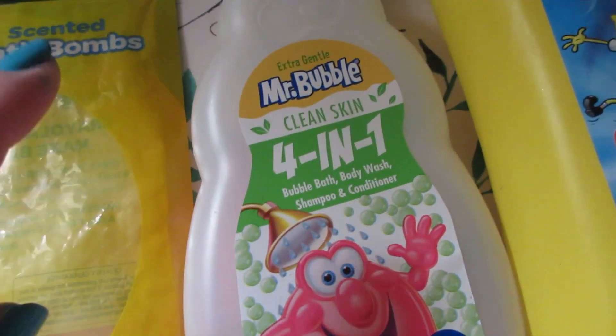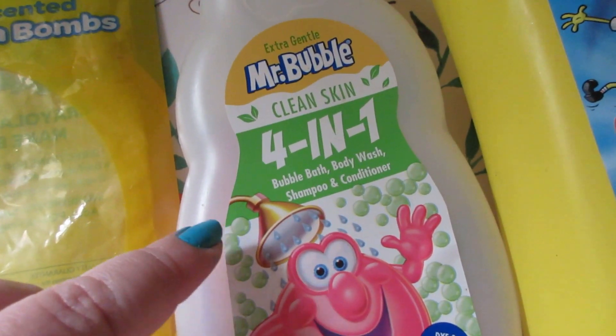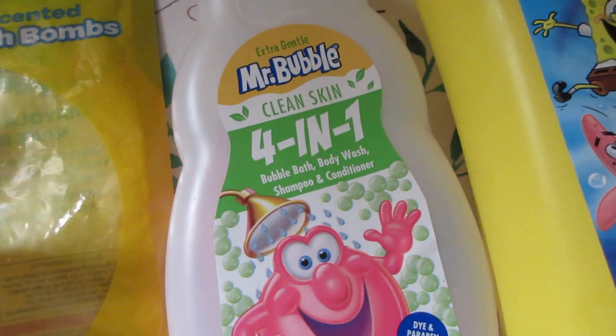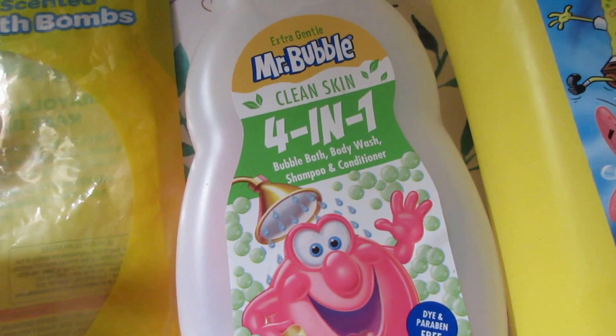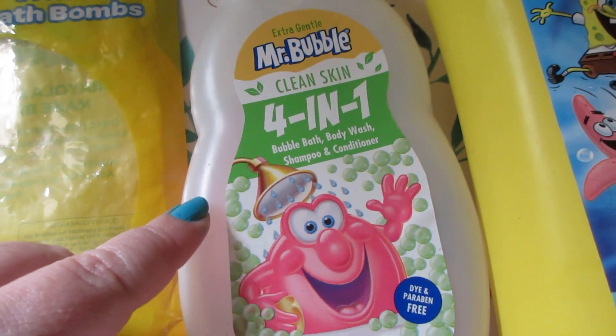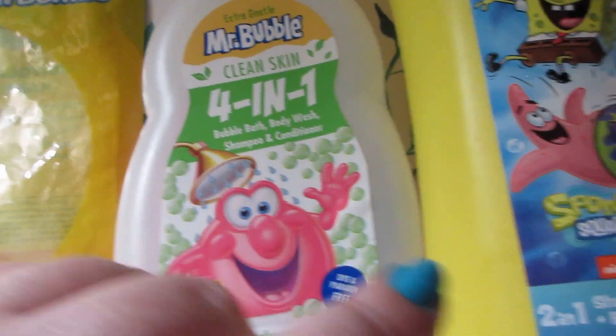The Mr. Bubble 4-in-1 in the clean scent can be used for bubble bath, body wash, shampoo, and conditioner. He only used it as a bubble bath and it worked great. It's dye and paraben free, and I found it at Dollar Tree — $1.25 for Mr. Bubble, you cannot beat that.